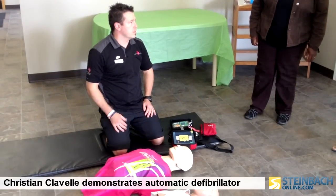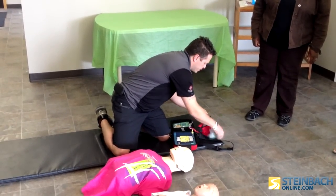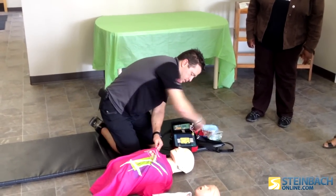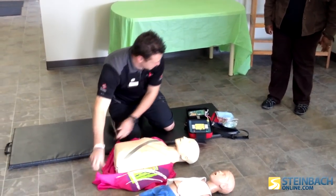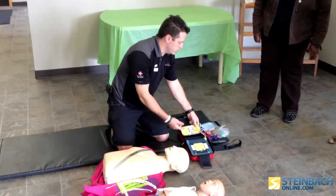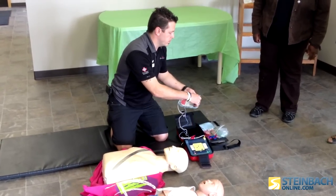Remove clothes from patient's chest. Peel white pads from grey plastic head. The neck has bare skin, exactly as shown.